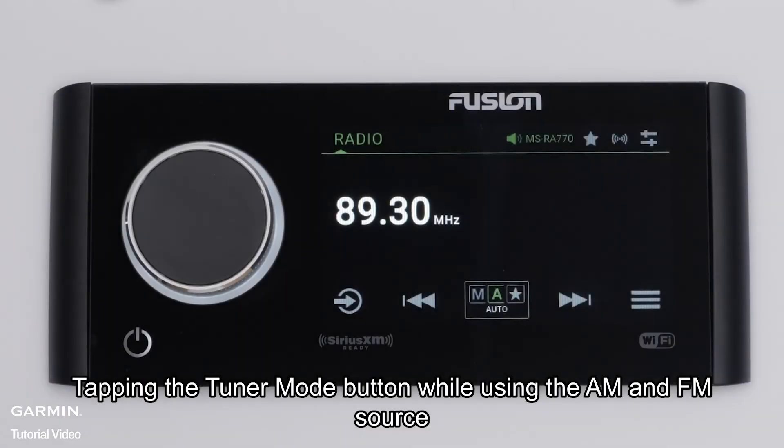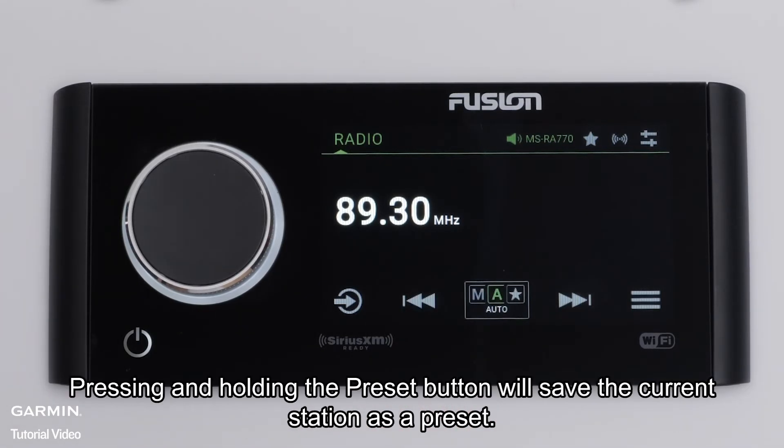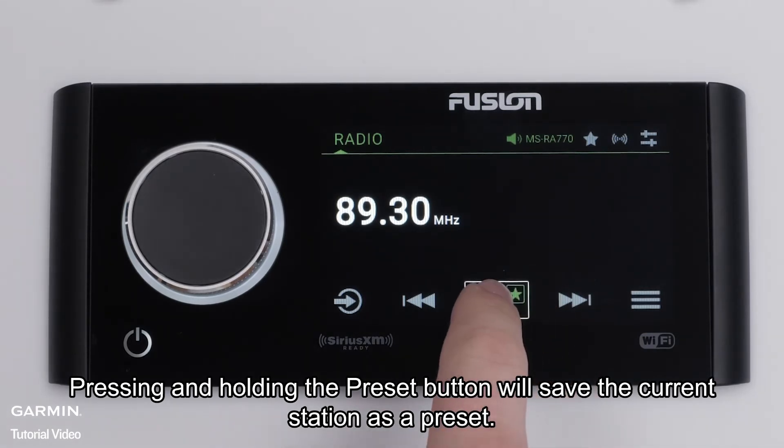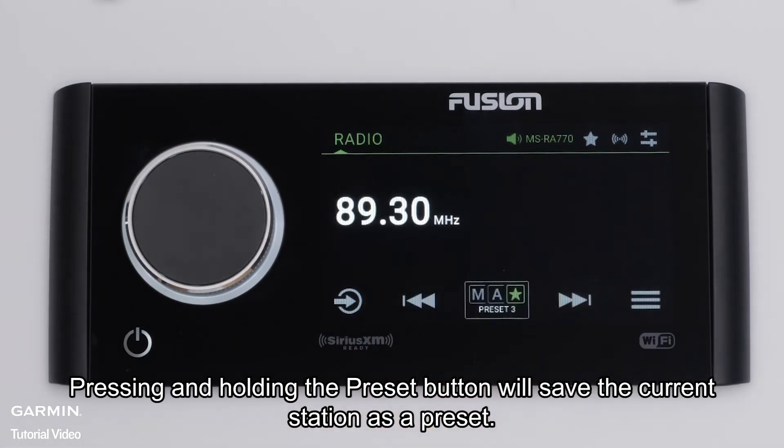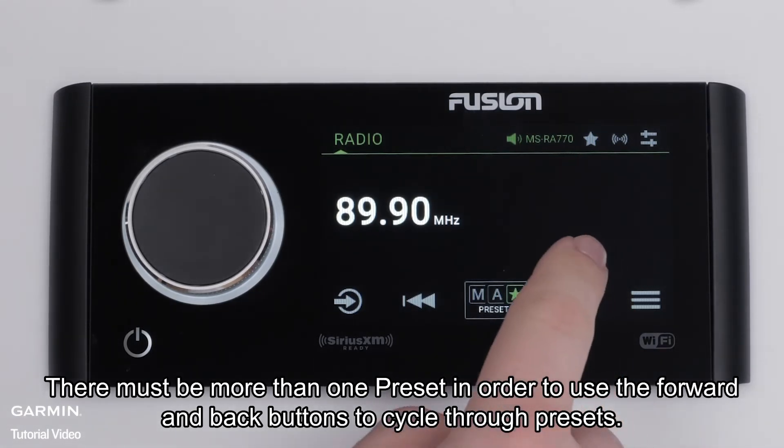Tapping the tuner mode button while using the AM and FM source cycles through the auto, manual, and preset modes. Pressing and holding the preset button will save the current station as a preset. There must be more than one preset in order to use the forward and back buttons to cycle through presets.